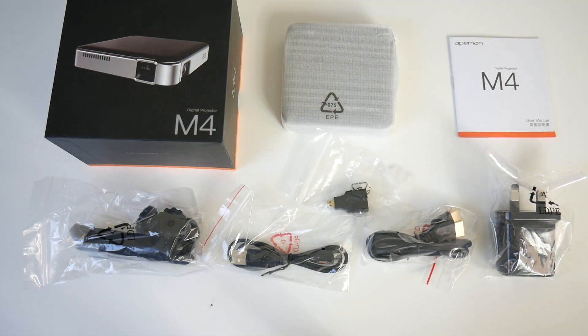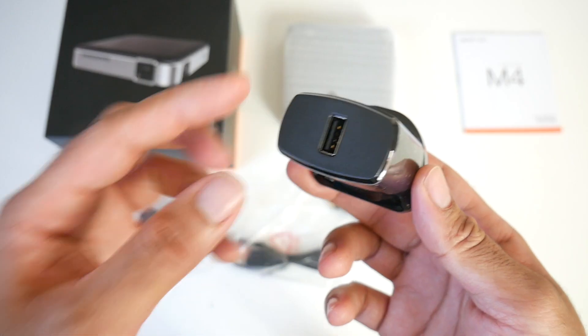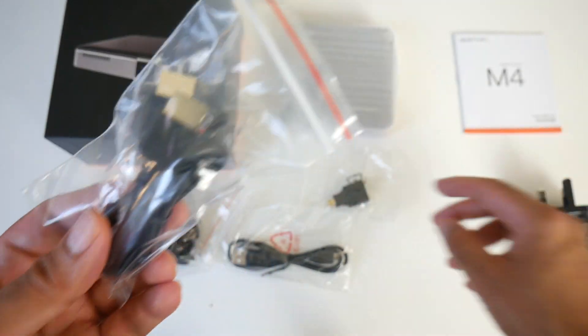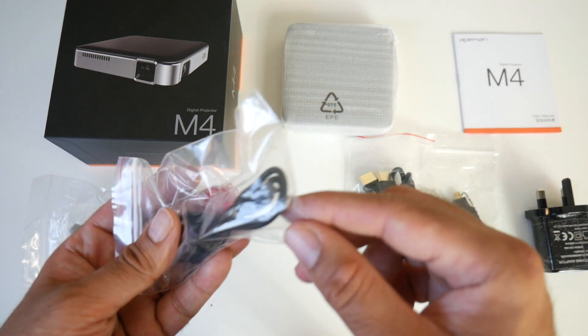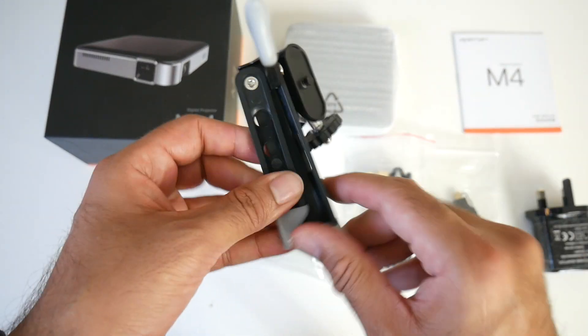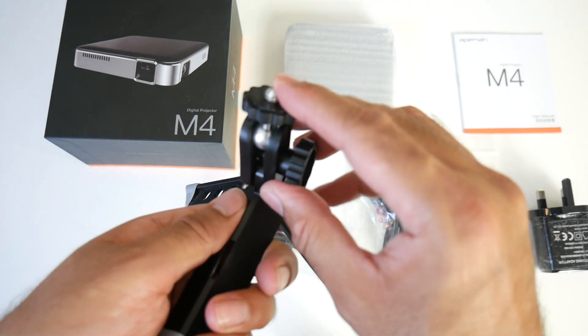So this is everything you get in the box, beginning with a user manual. A USB power brick which is DC 5 watt output. We also get an HDMI cable but with that you get a mini adapter. We've got a micro USB charging cable. This also comes with a foldable tripod — a very compact portable tripod with a ball head.